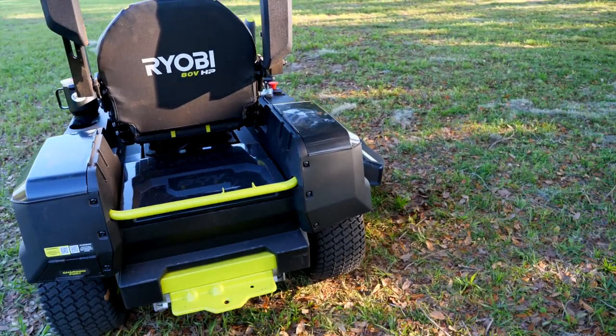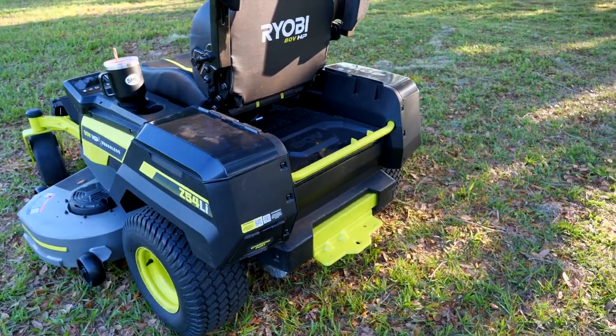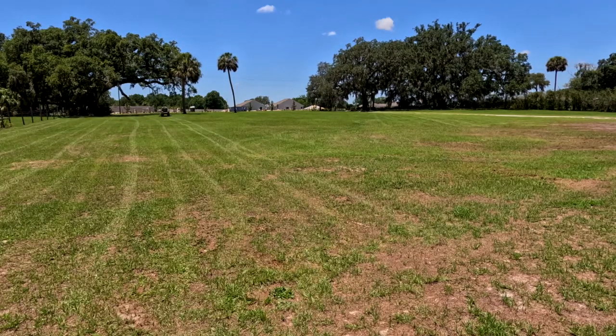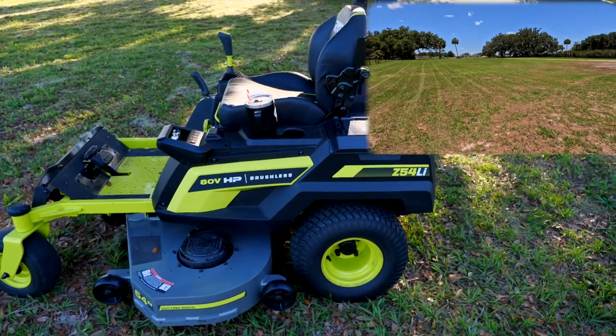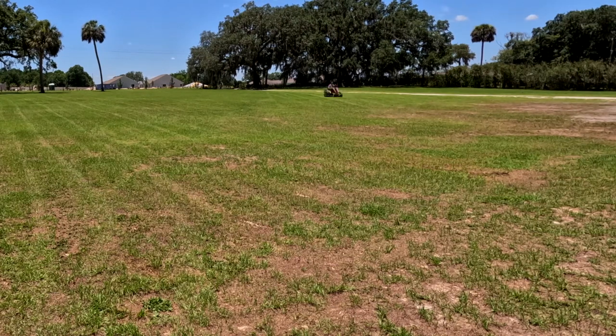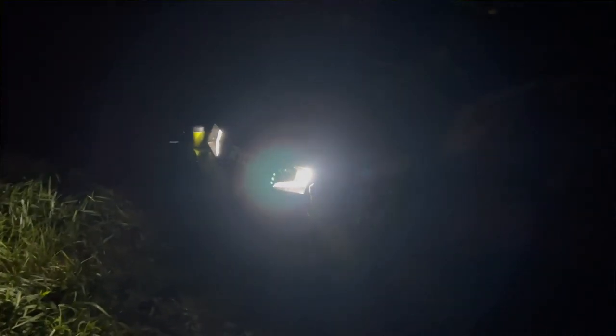The combined 80-volt and 40-volt batteries should deliver about a four-acre cut, though that depends on grass length, grass type, drive speed, and blade speed. A full runtime test will be done to see exactly how much mowing is achievable on a single charge. One really cool feature is LED headlights on the front, making early morning, late afternoon, or evening mowing no problem.